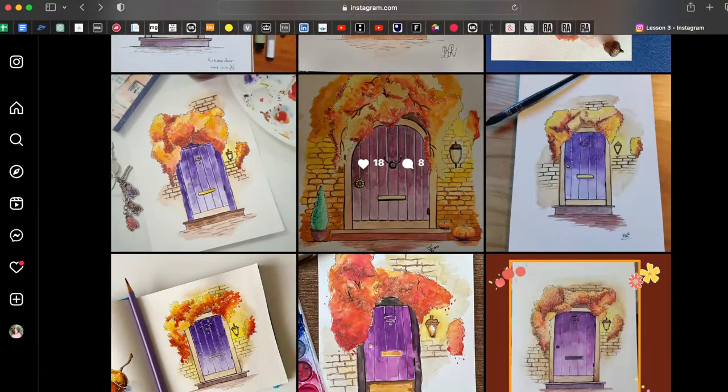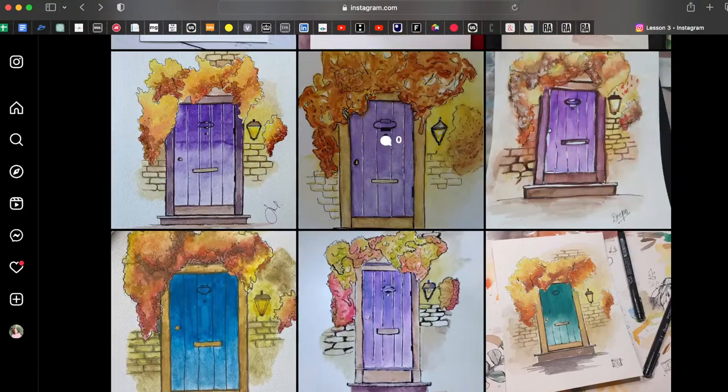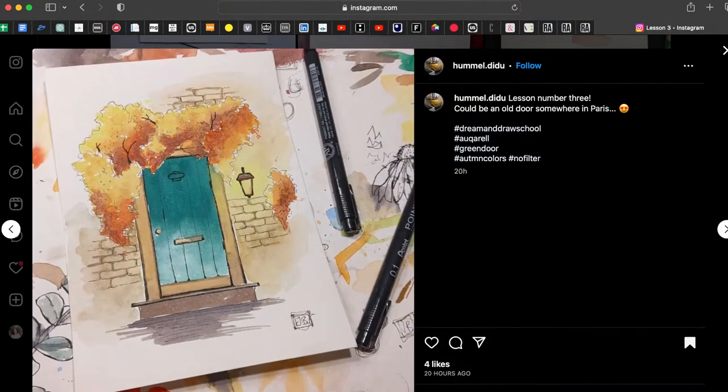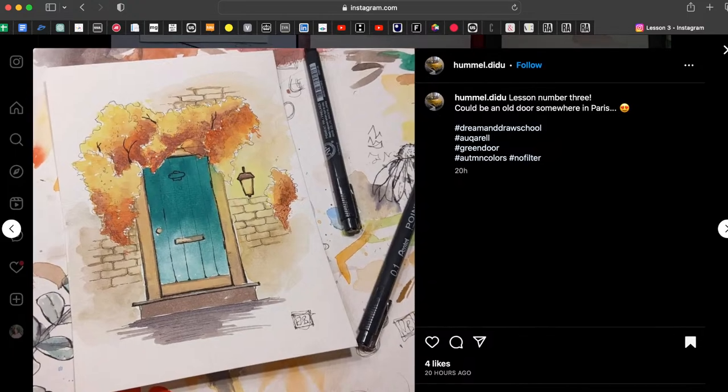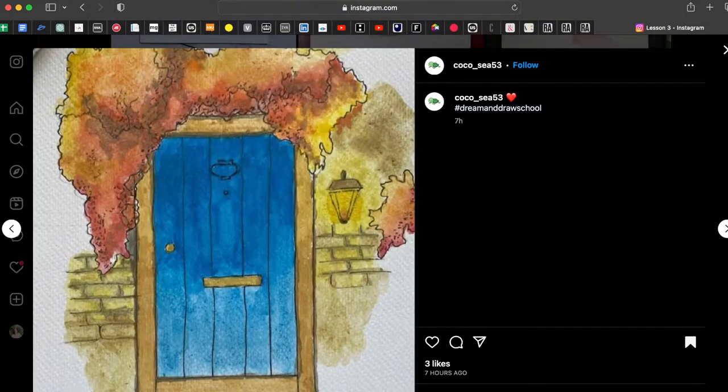We have a beautiful purple color here — love this one. I really love this door because of the different shape, and I love your additions with the tree and the pumpkins — they look really three-dimensional, very well drawn. I also like the turquoise or green door — nice lantern and leaf variation with a beautiful blue color.